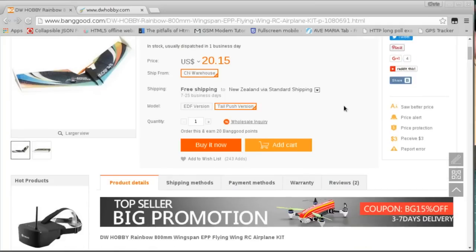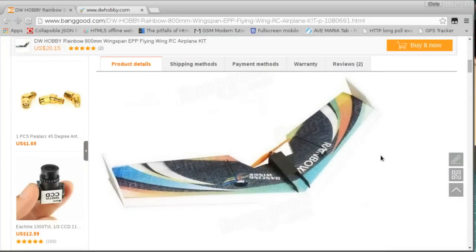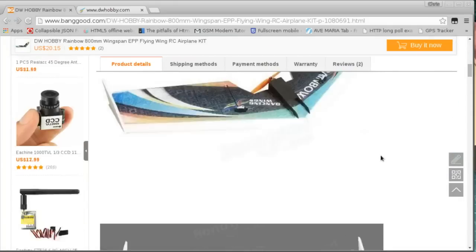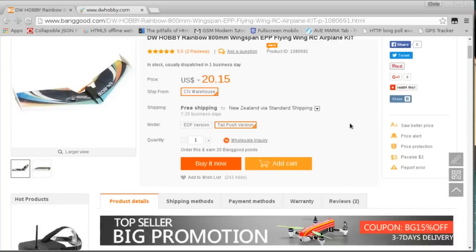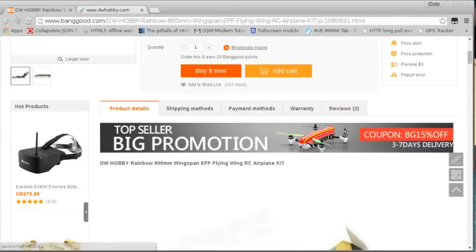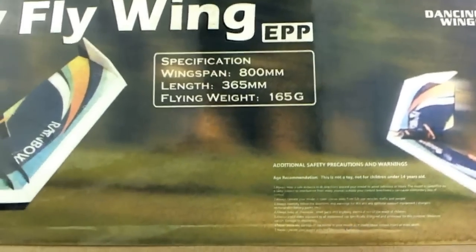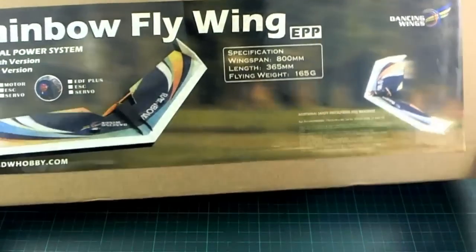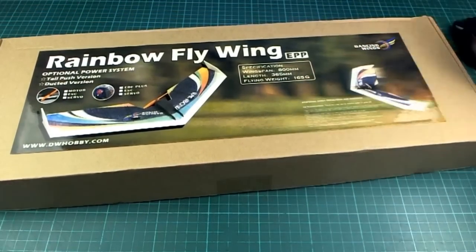Both of those planes are pretty good. This one has a fairly more shallow sweep on the wings, so I'm not sure how that's going to affect the flight. It's sort of in between the size of them - I think Bonsai is 600mm and the Teksumo is about 1000mm, so it's sort of right in the middle. They are saying that it is flying weight 165g, but somehow I don't think it's going to be quite that light by the time I get done with it.